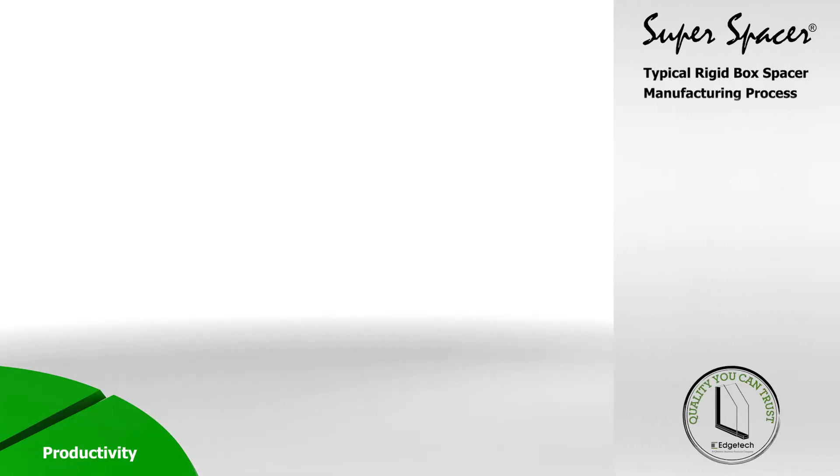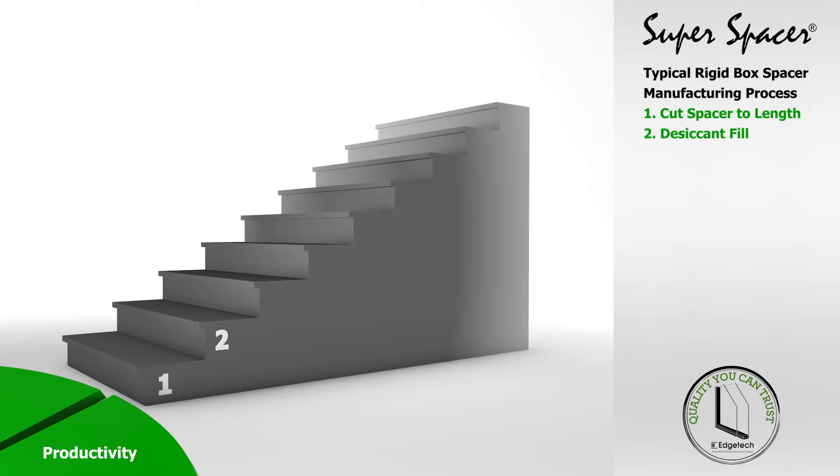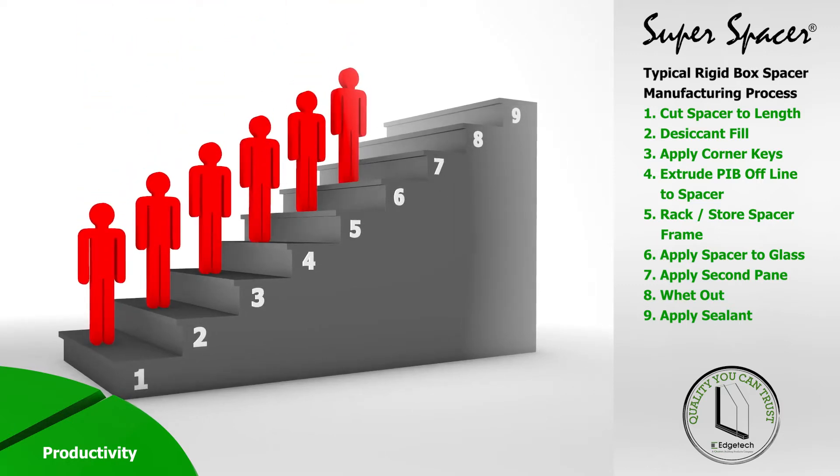Consider that the typical IGU manufacturing process with rigid box spacer requires nine steps to create a finished unit. Due to most of these processes being manual, without a high level of investment, a rigid spacer line will normally need six or more operators.